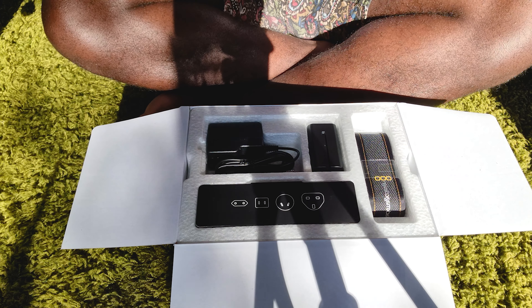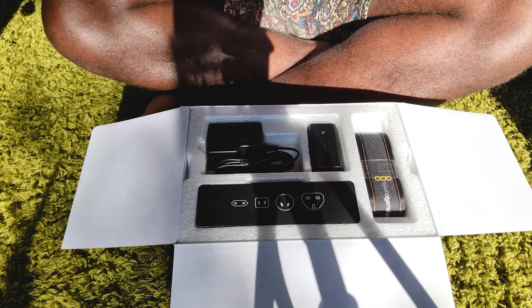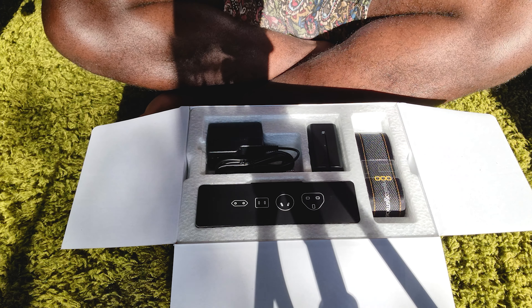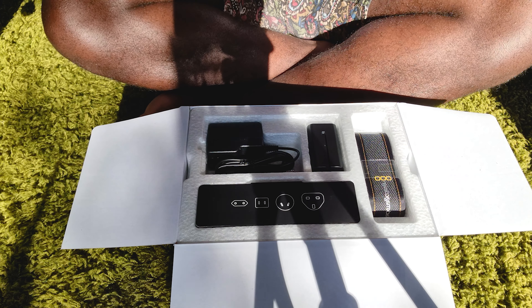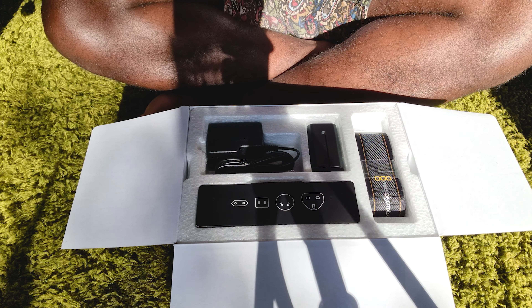When you open it, you have the DaVinci card here. I believe somewhere there should be the code — this is the sticker that I will put on my computer. I believe this one is the code, and yes, DaVinci Resolve Studio — the code.